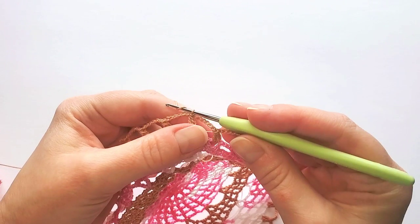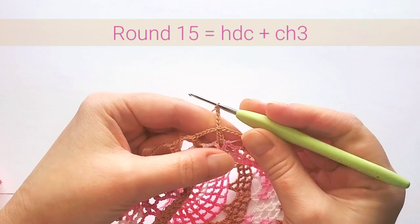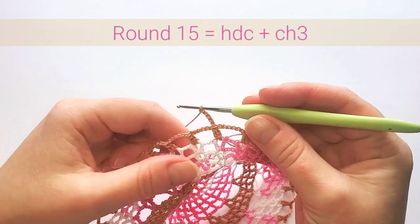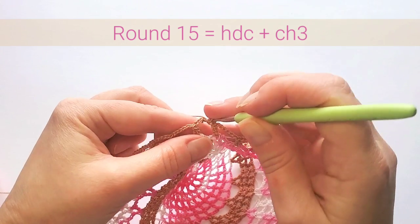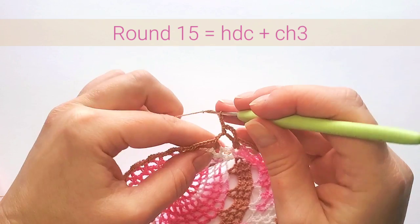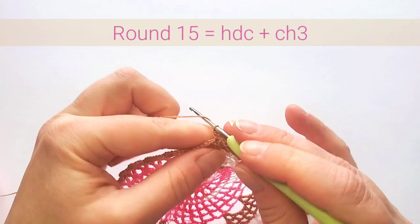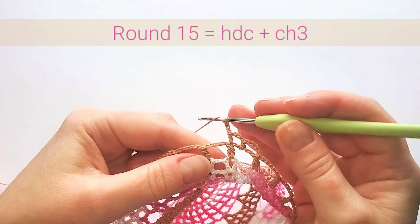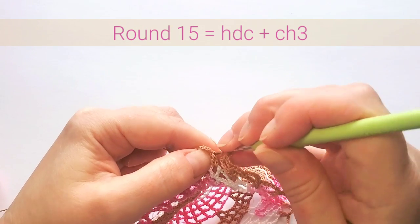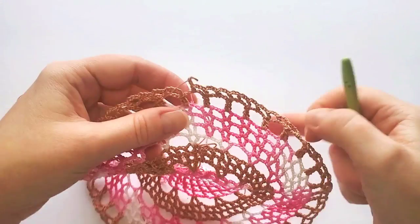Round 15 starts with five chains — this counts as the first half double crochet and three chains. Half double crochet in that chain space, chain three. Then double crochet in that next stitch on top of the cluster, chain three. It repeats: next one goes into the space, chain three, and next into a stitch. Finish round 15 with a slip stitch in the second beginning chain.